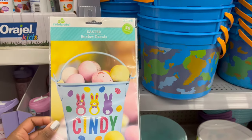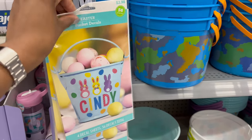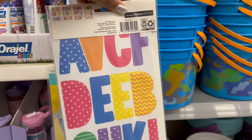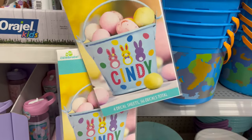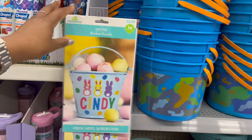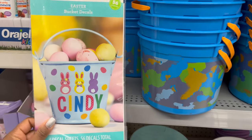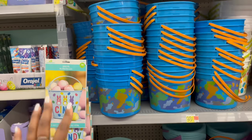Over here they have bucket decals so you can make your own Easter bucket with a child's name — it comes with the whole alphabet and different prints. You could reuse it every year and not have to keep buying new Easter baskets.